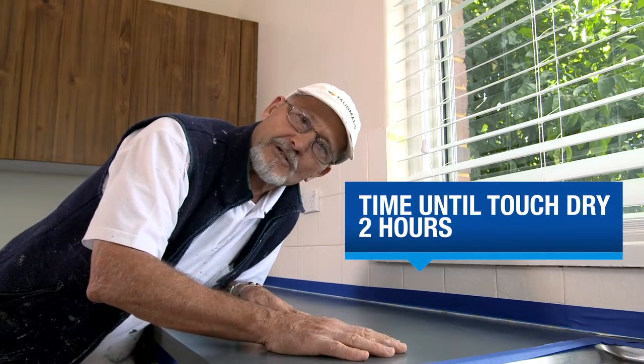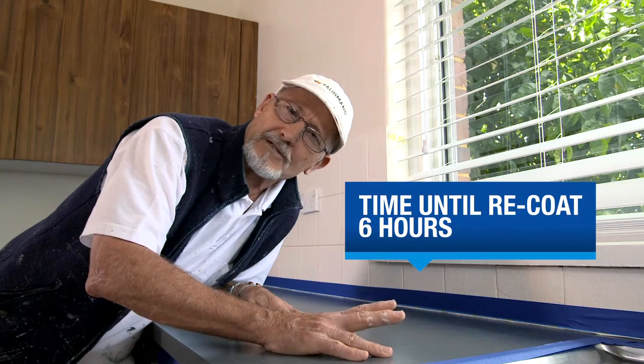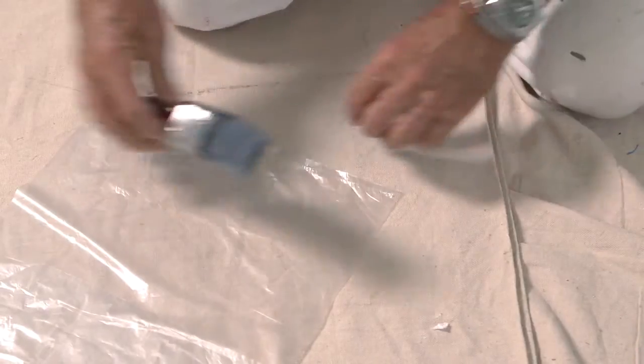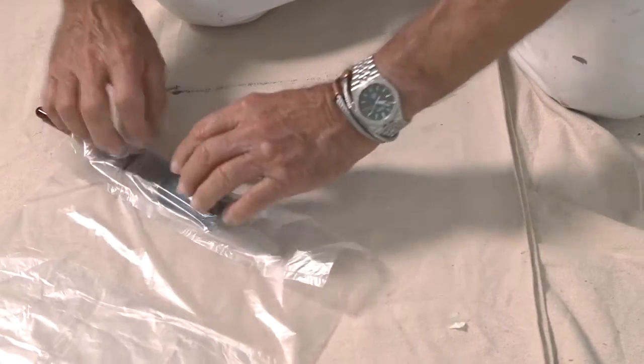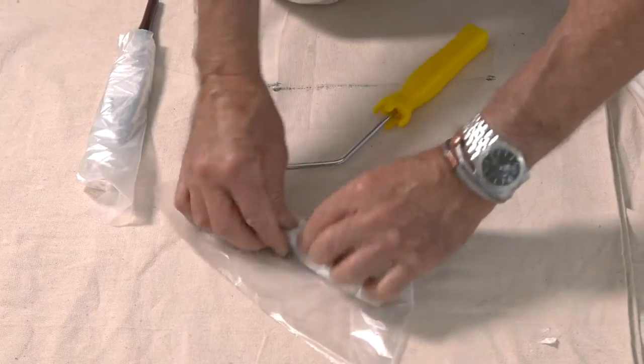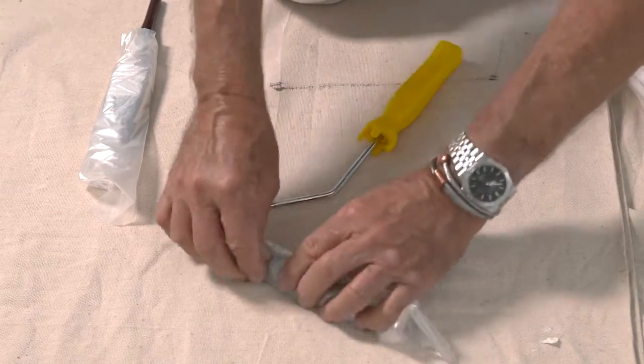Your first coat should be touch dry in about two hours. Wait till it's completely dry before you recoat — that'll be about six hours. Here's a tip: while you're waiting for your first coat to dry, wrap your brush and roller in plastic — that'll stop them going hard, so when you're ready for the next coat, you can use them straight away.